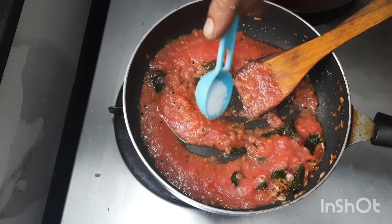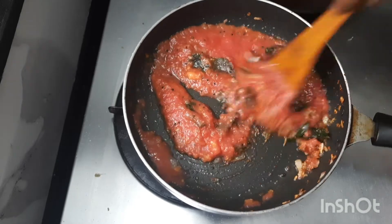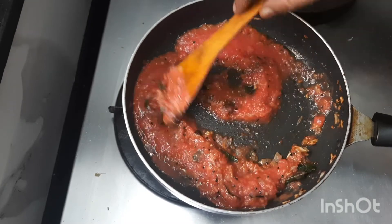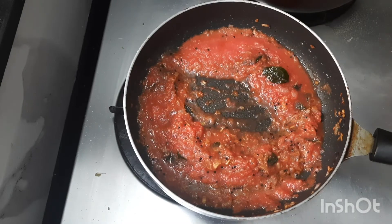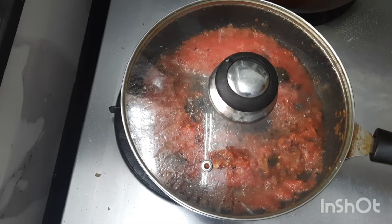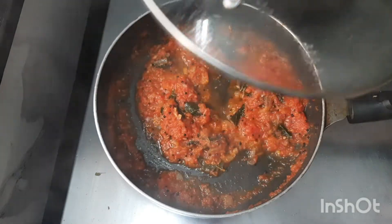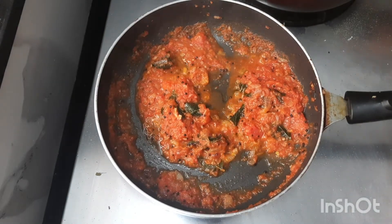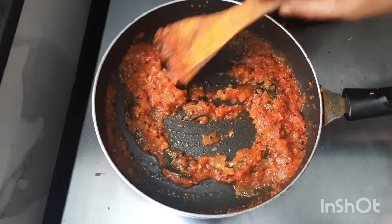Adding the tomato paste with a little salt, and let the tomatoes cook. Close it and cook for at least 2 minutes. Just open — the tomatoes have cooked very nicely.